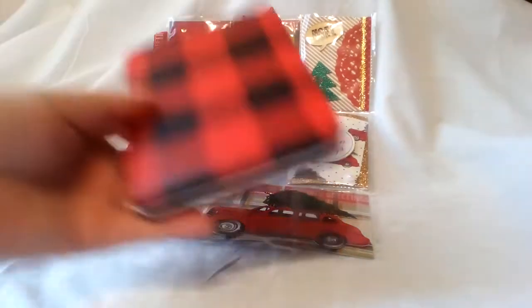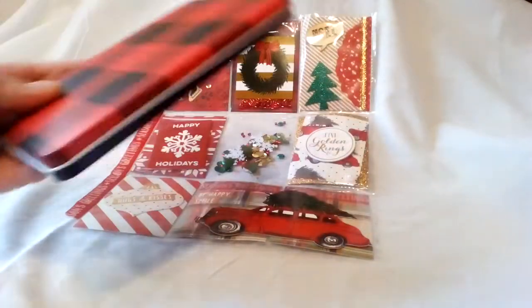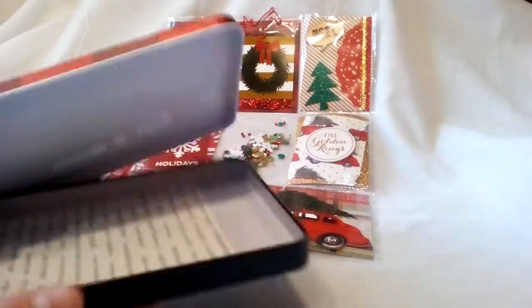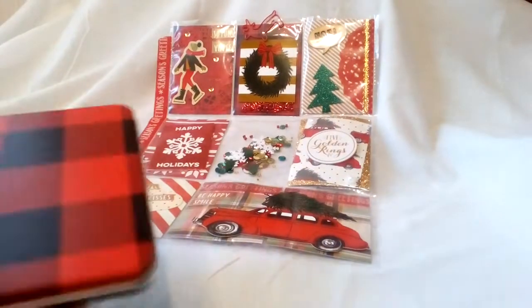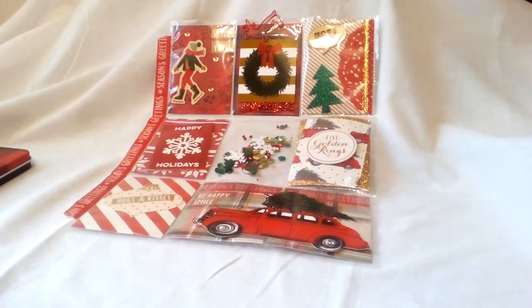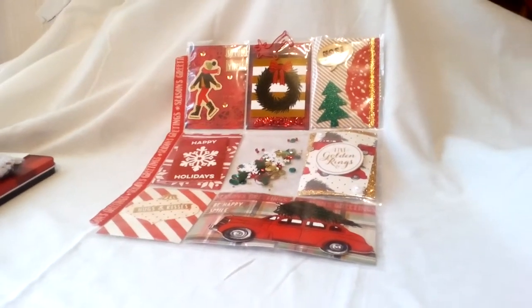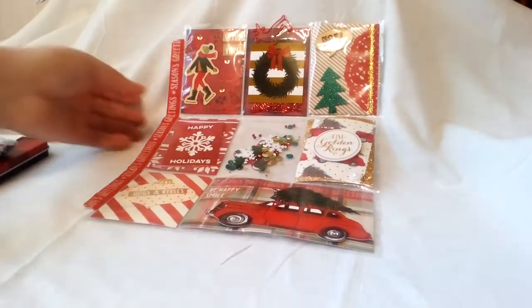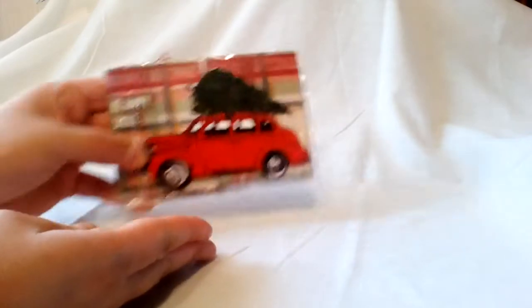I'm going to put it in this tin — I got this tin for Christmas; it came with gift cards. I thought it was so cute and it matched perfectly, so I'm going to add some goodies in there as well. I'm going to fit the pocket letter in here — it fits perfectly — and after I tie it up it'll stay put. I'm going to add some other embellishments as well. That is the pocket letter.